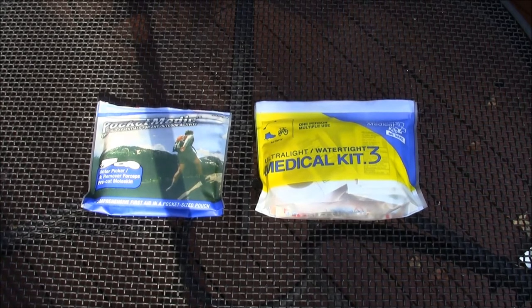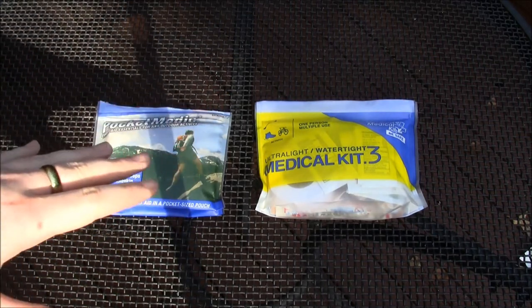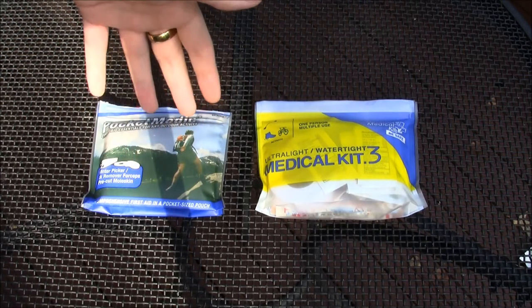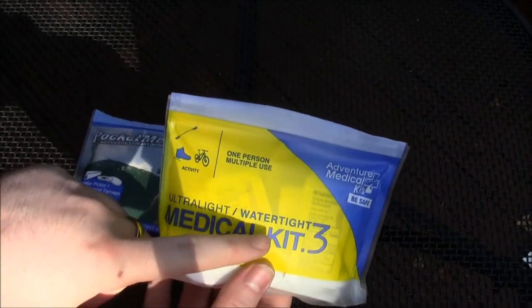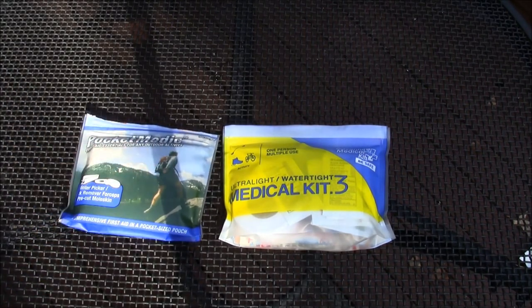So I was on Amazon looking at Adventure Medical Kit stuff, and I decided I wanted to get a little kit for basically little cuts and scrapes — stuff you could fix with a band-aid or a little piece of gauze. I also got something for more serious wounds but that's a different video. I found myself looking at two things from AMK. The descriptions were maybe inadequate or I just had a short attention span, but I was going back and forth between the AMK Pocket Medic and the Ultralight and Watertight Medical Kit 0.3.